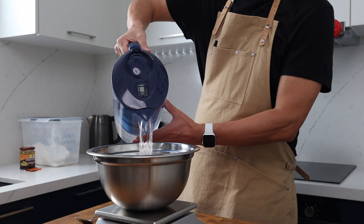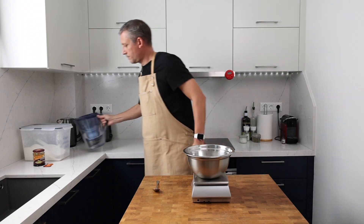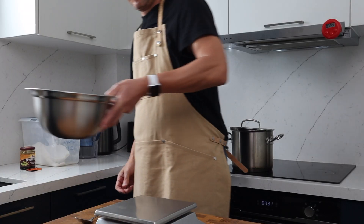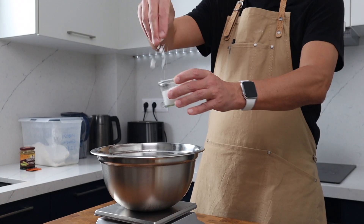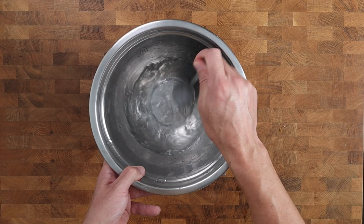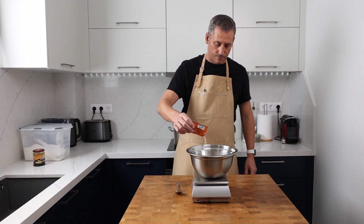This recipe makes 620 grams of dough that yields four bagels around 150 grams each. Into our bowl goes 226 grams of room temperature water, followed by 8 grams of sea salt. Give that mixture a good stir until the salt's dissolved, then add 4 grams of instant dried yeast.